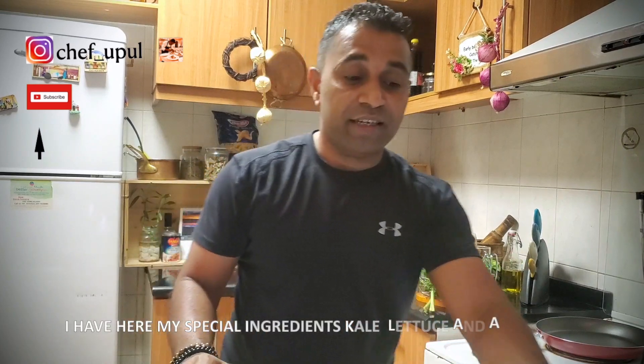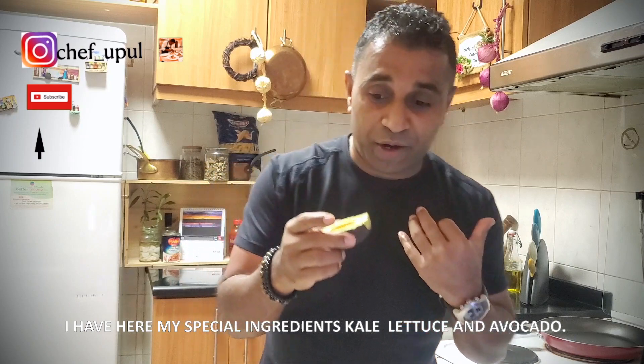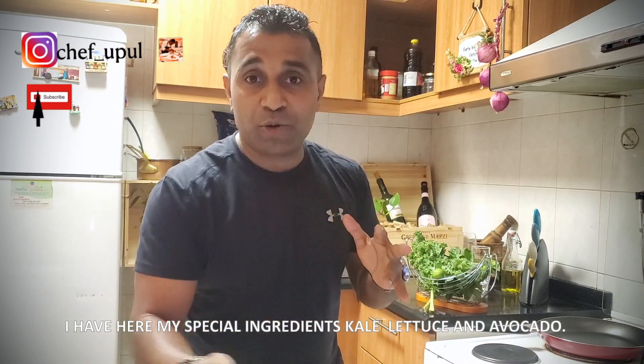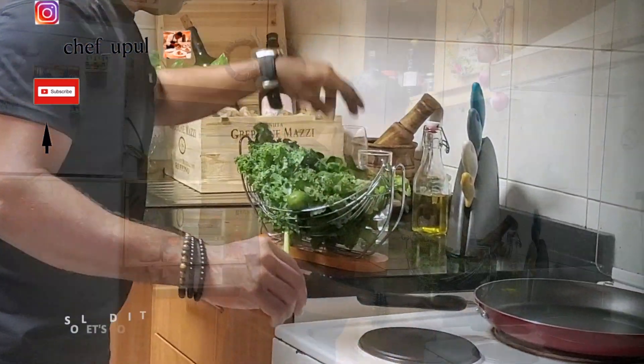All ingredients with me — especially kale, avocado (you know I love avocado so much), some ginger, bee honey, cucumber, celery, plus baby spinach. We will do it together and I will show you how to do it. Let's do it!